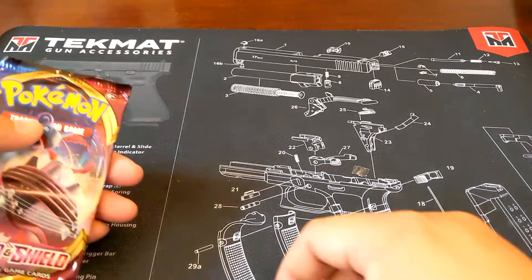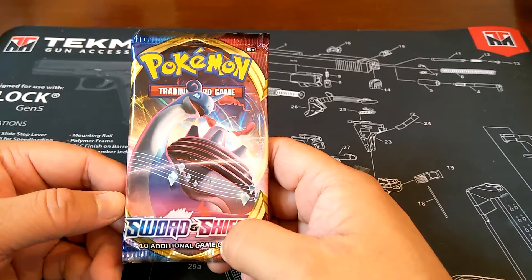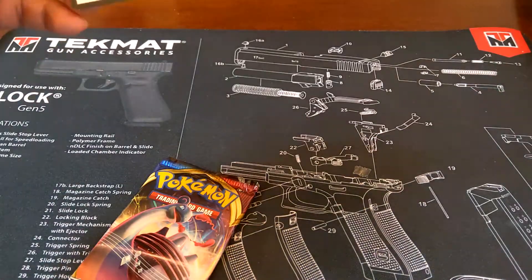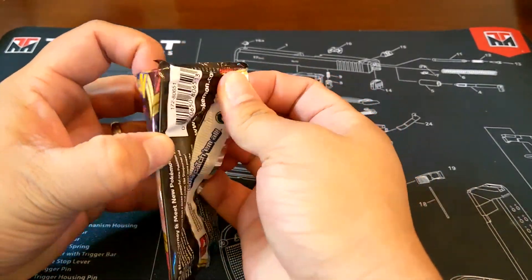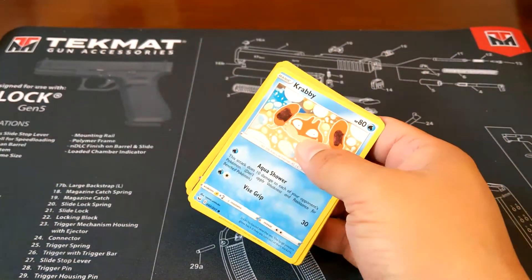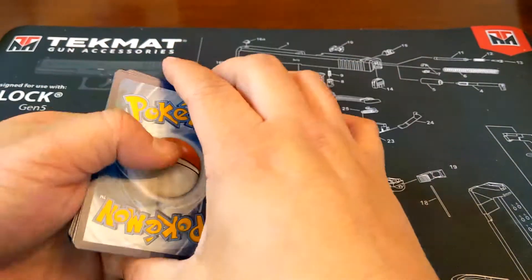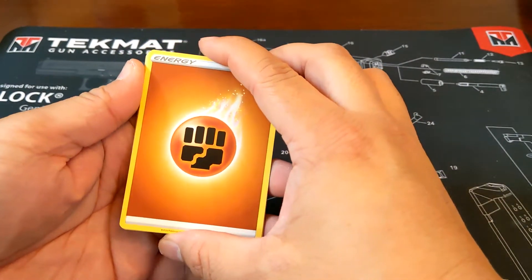Let's open up these packs. Sorry about that — I was just opening two of the Sword and Shield base set packs and realized the camera cut off. So it's just two packs so far, no hits. Here are the code cards. A lot of Pokemon YouTubers have a catchphrase they say when they get a hit. I forgot to call out the energy card — Fist Energy.